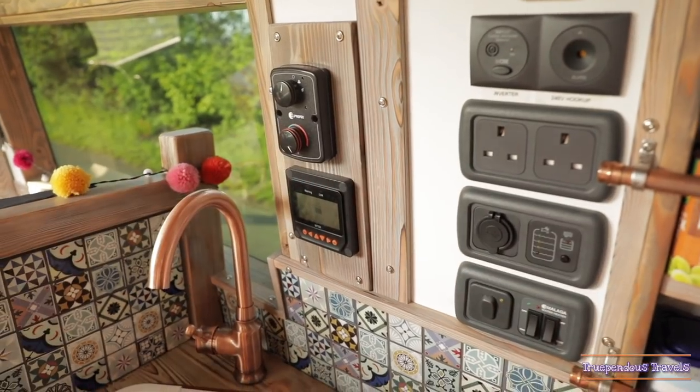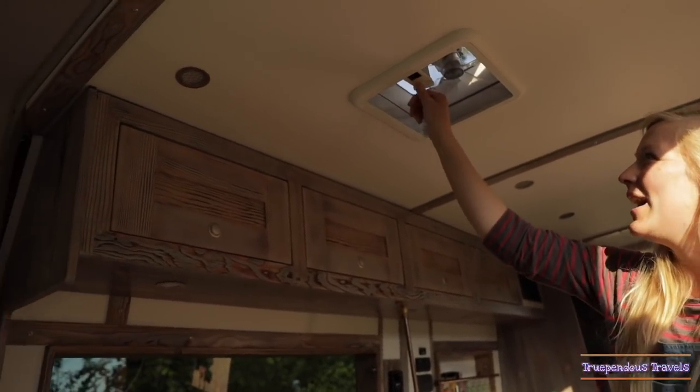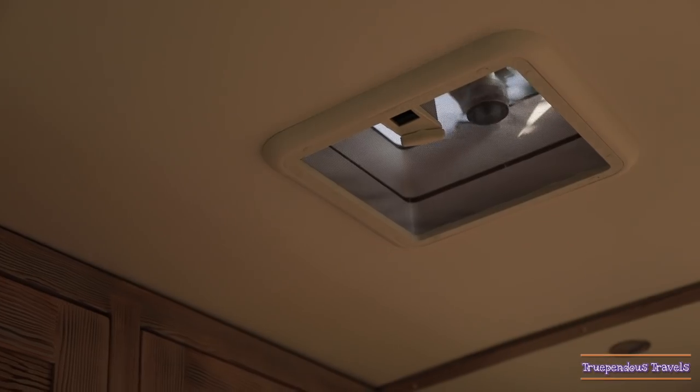But it's far too hot for that today. This is the extractor fan — you can have it either blowing air in if it's a bit hot, or it can suck out the air if you're cooking something smelly. It's quite cool.